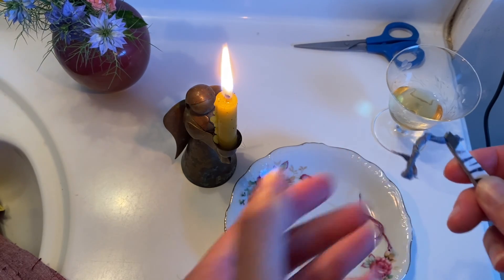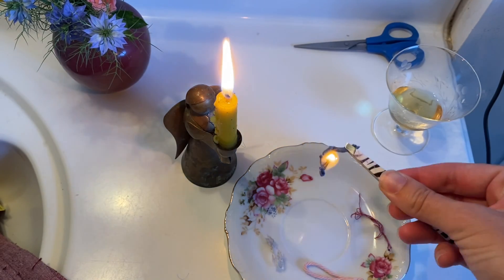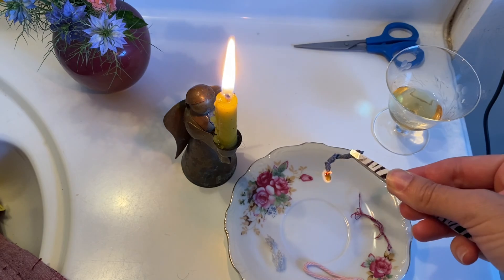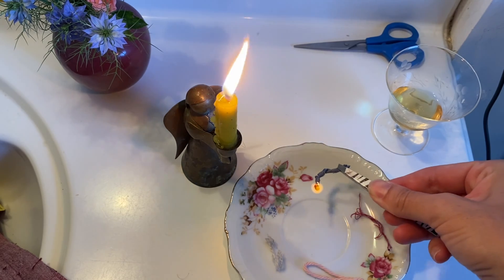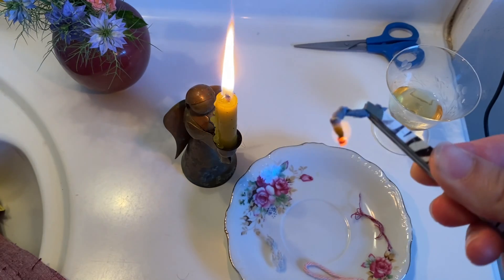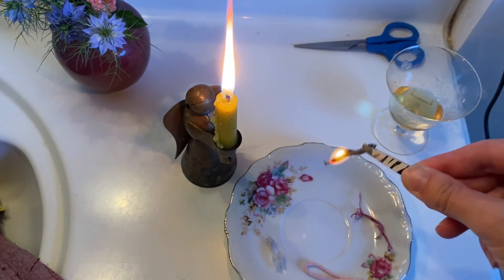First let's test the linen. When you light linen on fire, it burns pretty bright and pretty nicely. It gives off an aroma like burnt paper, like you're starting a fire in the fireplace, which makes sense — linen is made from flax. You can see that it holds a flame; it doesn't go out, but it burns kind of slowly.